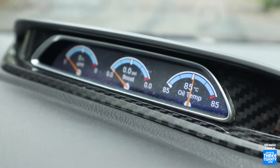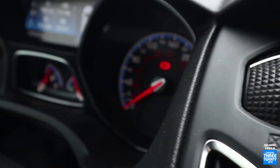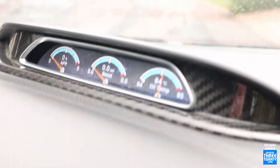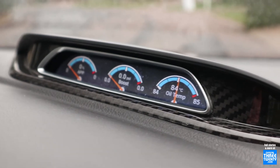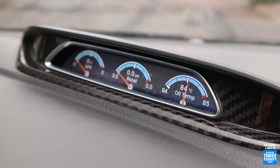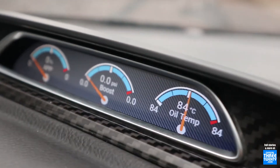There you go, that's cool. So back to the blue and red to match the factory RS gauges — there we are. Let's go with the carbon fiber. There we go — that's so cool.